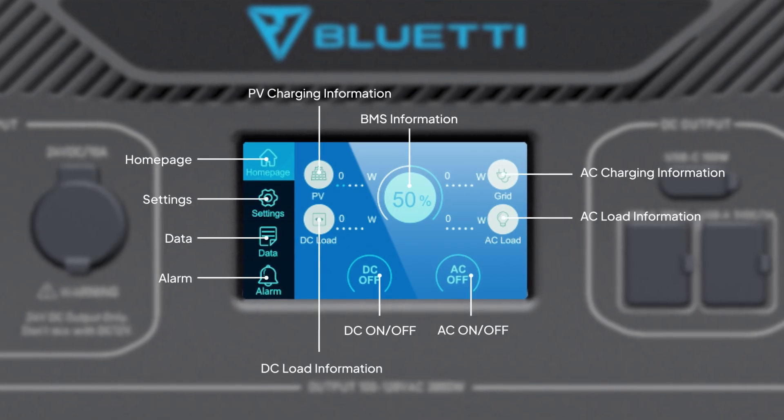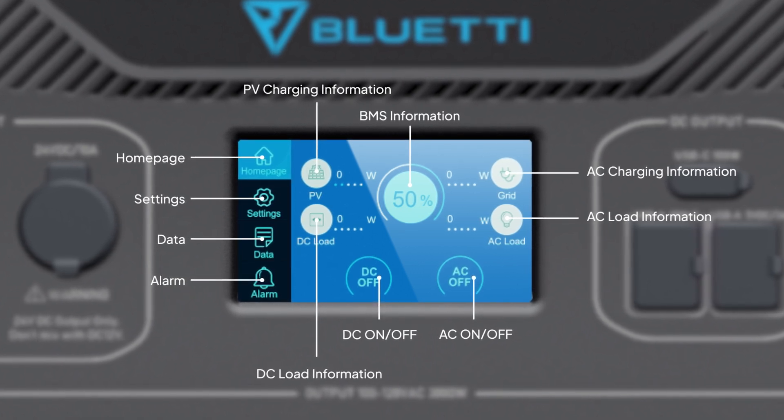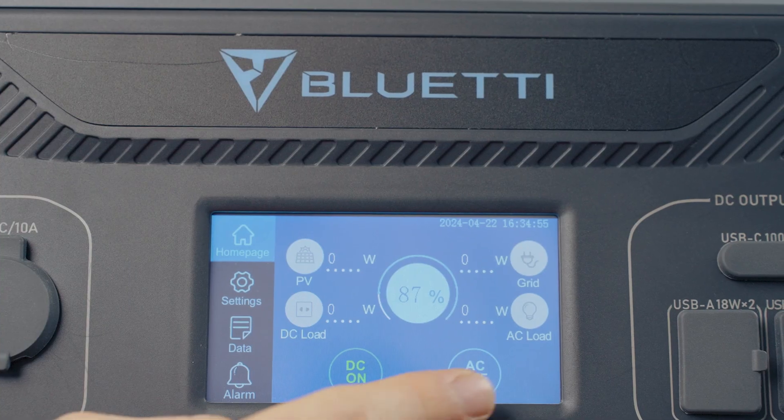The screen shows you the system's SOC and its operation status. Press these two icons to enable the DC output and AC output.